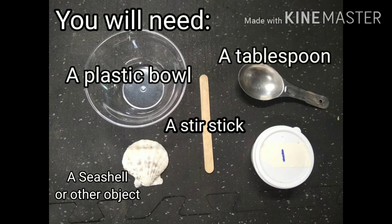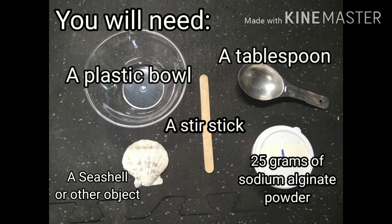You'll need a plastic bowl, a seashell — or really anything small, could be a Lego man, could be a ball, whatever you want — a stir stick, a tablespoon, and 25 grams of sodium alginate.